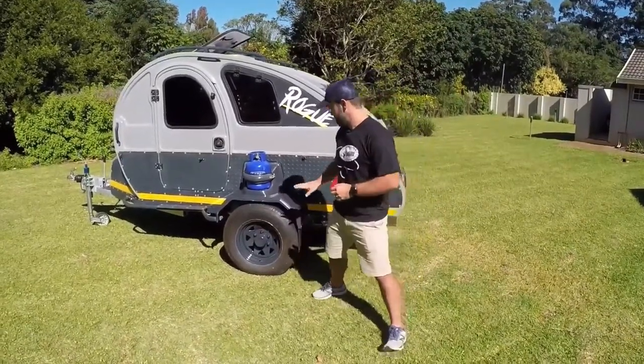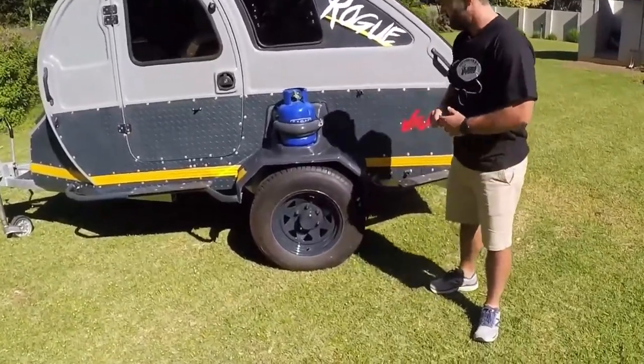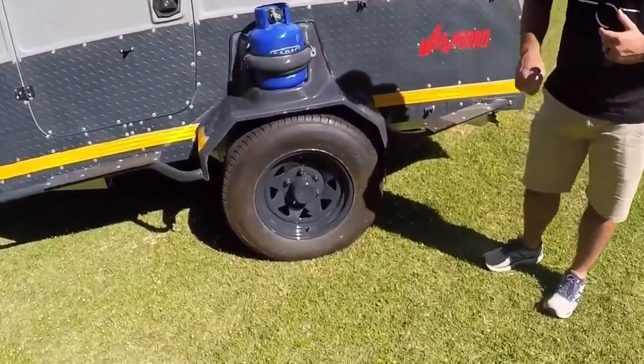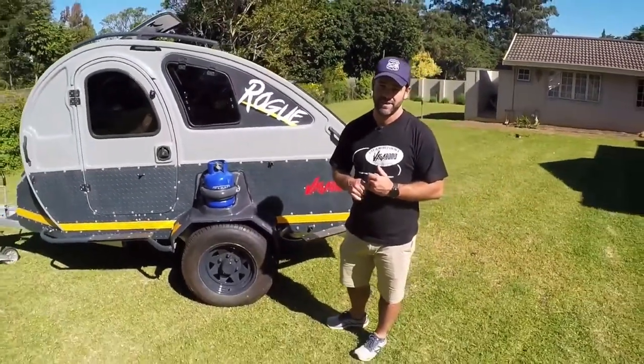It comes standard with 15-inch tires, steel rims, five-leaf blade suspension, and a galvanized chassis. The axle has a load-bearing weight of 1.5 tons.